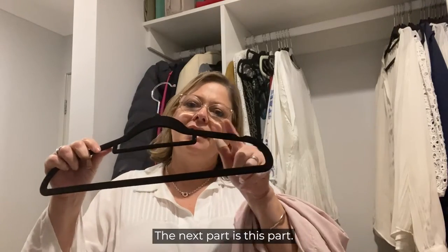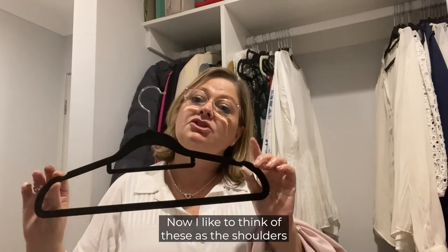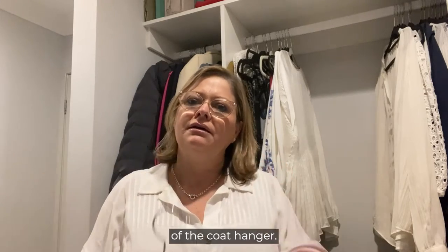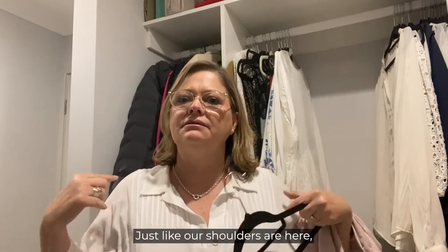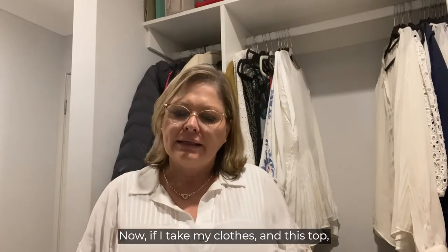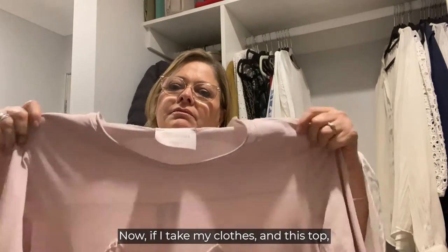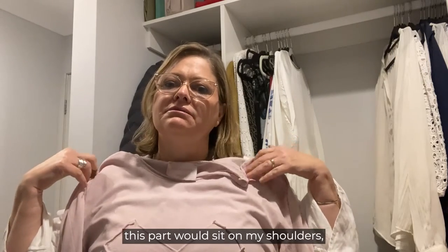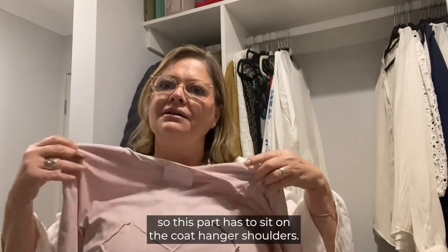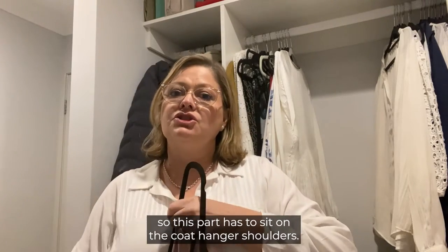The next part is this part. I like to think of these as the shoulders of the coat hanger, just like our shoulders are here. These are the shoulders of the coat hanger. If I take my clothes and this top, this part would sit on my shoulders — so this part has to sit on the coat hanger shoulders.